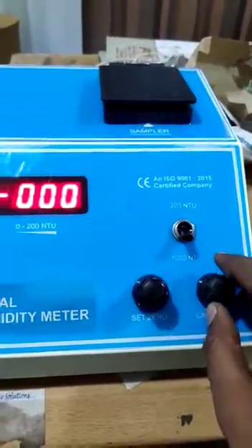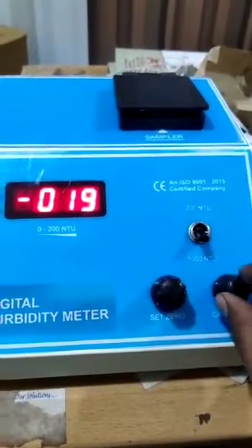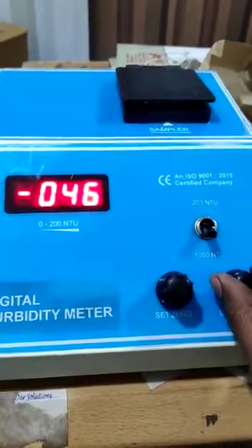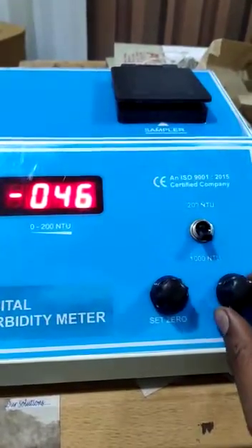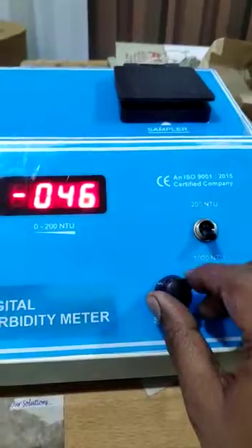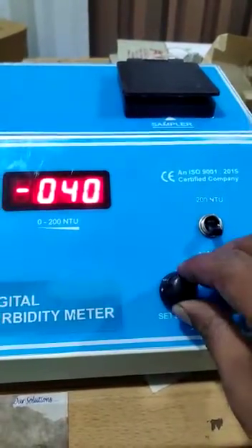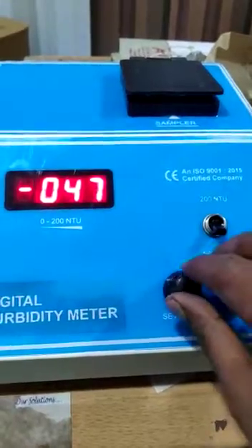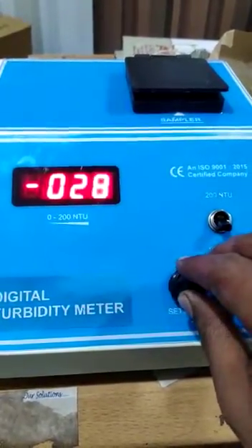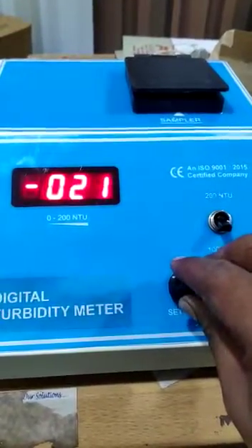Now turn the calibrate switch completely to the right side. Now, moving this one — the set zero button — make the machine zero zero zero. This way is decreasing and this way is increasing.